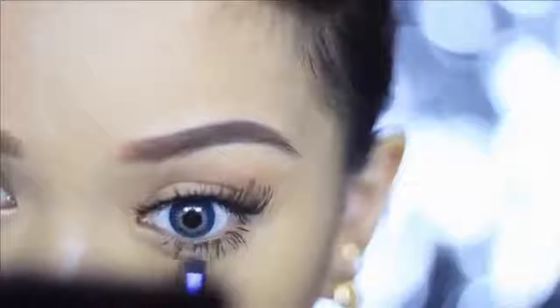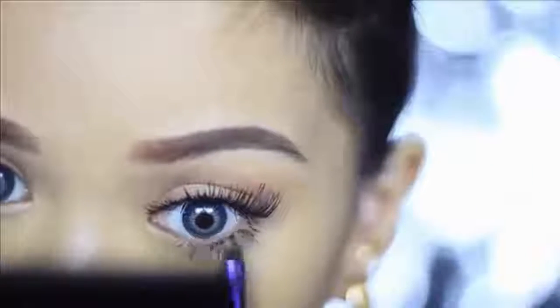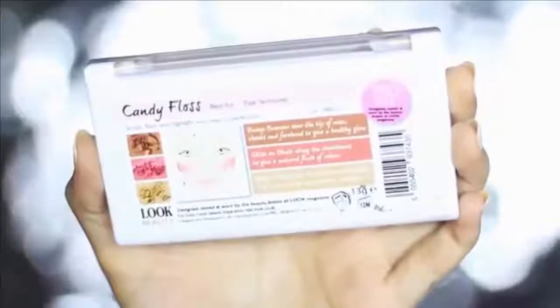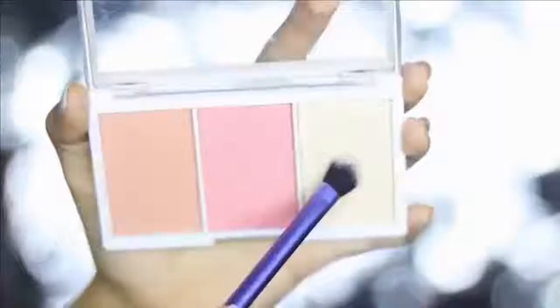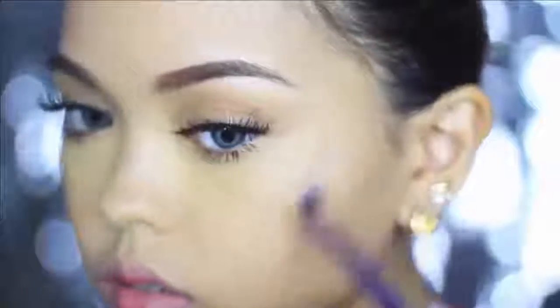If you happen to get a little messy, just sweep it off with concealer on a small brush to clean up any tiny mascara fallout. We're done with the eyes. Now apply a coral blush on the sides of your cheeks — I'm using Candy Floss from Look Beauty, which is perfect for pale skin tones like Miley Cyrus. But if you are morena, use deeper hues. Next, I'm going to pick a little amount of highlighter from the blush trio with a flat eyeshadow brush and place it on my cheekbones, nose bridge, and cupid's bow.